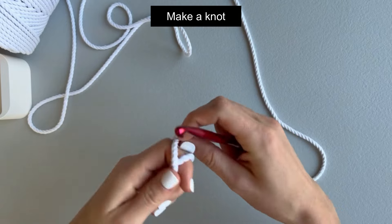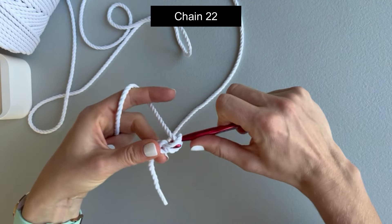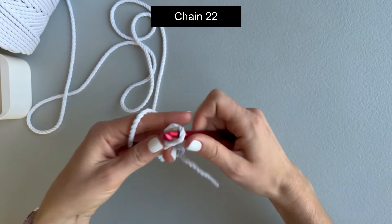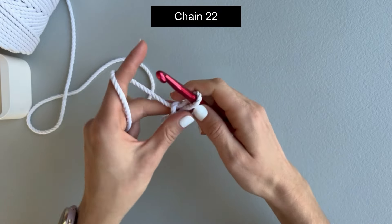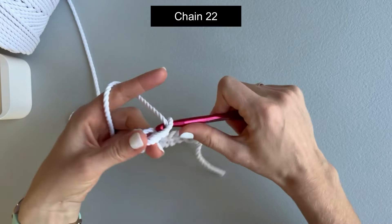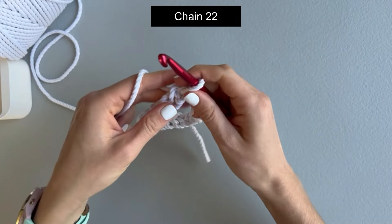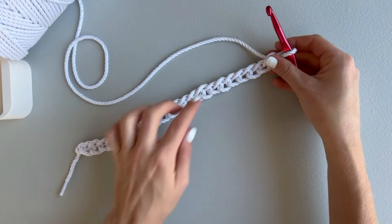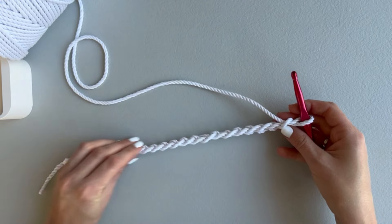First, let's make a knot like this and chain 22. We have a chain of 22 — this is going to be the base of our bag. In the next round we will start making around this chain and the bag will go up step by step, round by round.